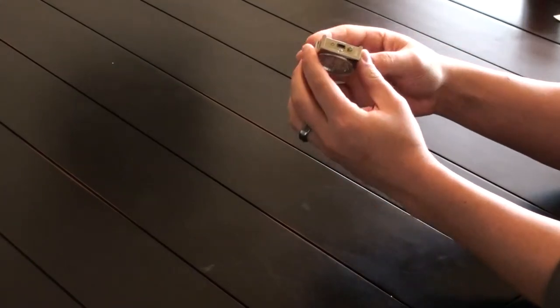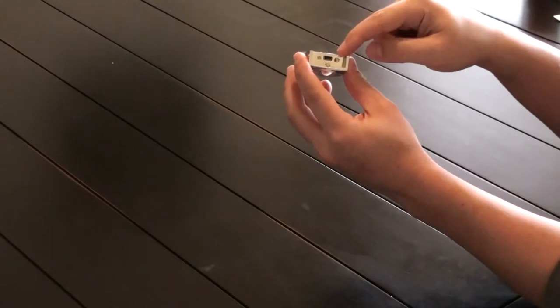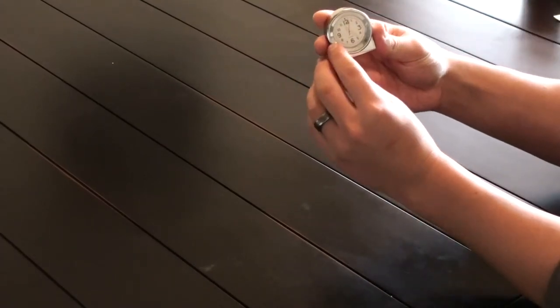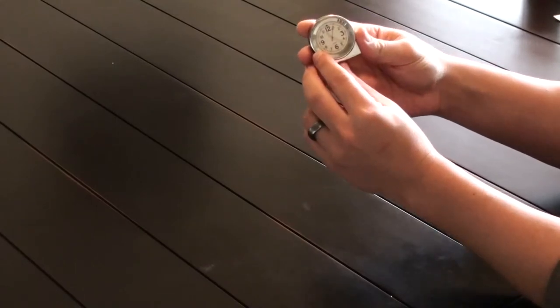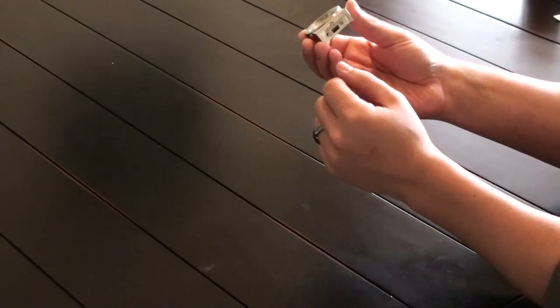This little button on the bottom basically says it all. This thing is very simple to use — it has a button here, you turn it on. There's a light that comes on right here that will go off after 10 seconds, letting you know that it is in record mode. You just hit the button again to turn it off.